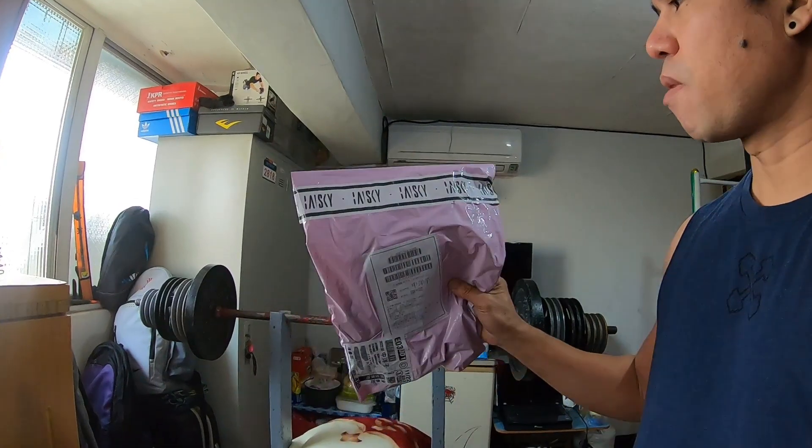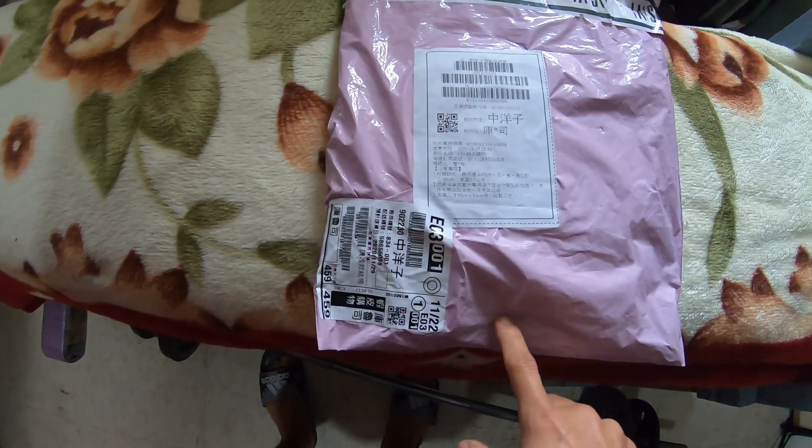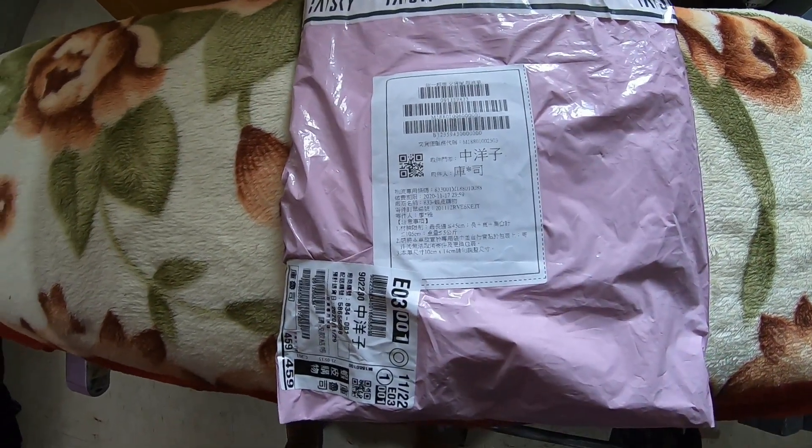Ito mga mega mga bay. Ito yung brand — brand nya Baisky. Yan cycling jersey at cycling gloves. Yung bali sa 7-Eleven ko siya na pickup.